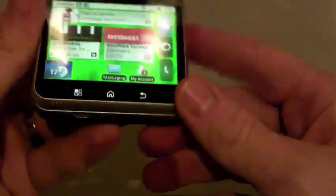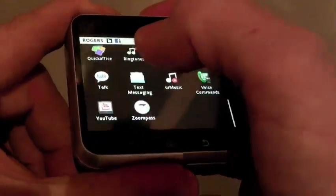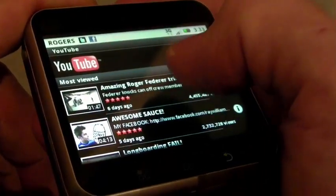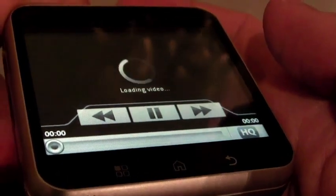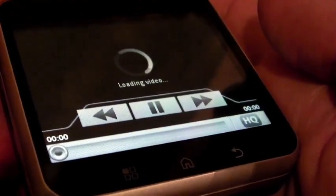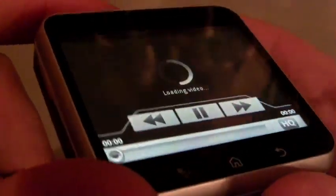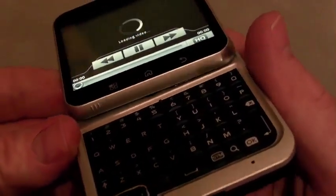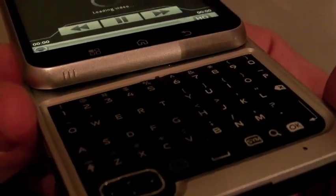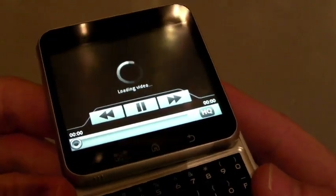On the top, there's a 3.5mm headset jack, and it can hold up to 32 gigs. Going straight into YouTube — an app I think you'll be pleasantly happy about — it does stream, though not as fast as we've seen with other devices. For some reason it takes its sweet time to load. While it's loading, I'll show you the QWERTY keypad again — you can see the keys are really close together.